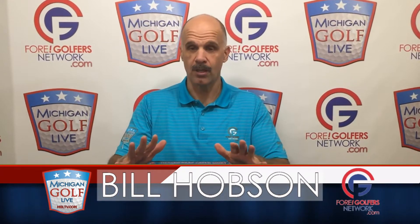Hi, I'm Bill Hobson from the Four Golfers Network and Michigan Golf Live with another product review. This one focuses on the reality that golfers are crazy. Some of you will play golf in some really bizarre weather — there's snow falling, when it's raining sideways, when the temperature is in the 30s, and when other people with common sense are indoors, you're out there trying to set the course record.